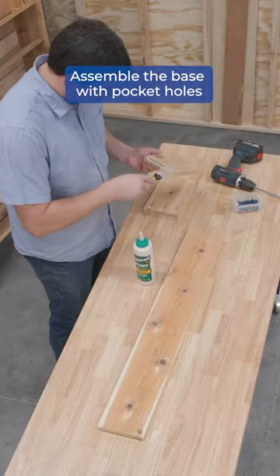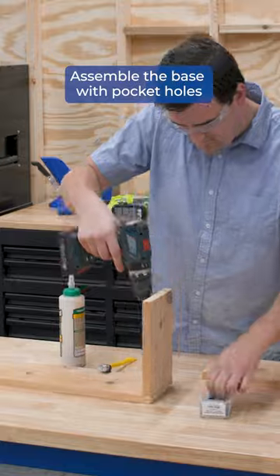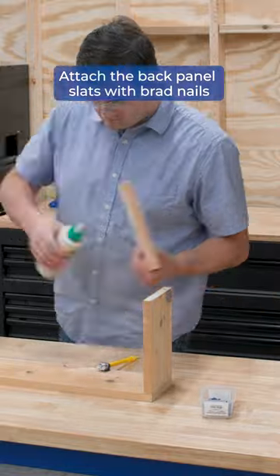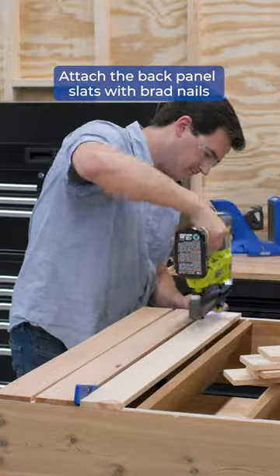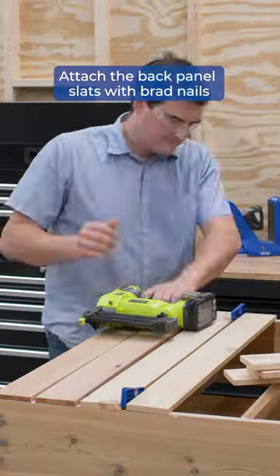Next I built the base using pocket holes, then attached the frame using some glue and some brad nails. Finally I added the back panel slats by using some Kreg setup and spacer shims to lay out my gaps, and attached the slats using brad nails.